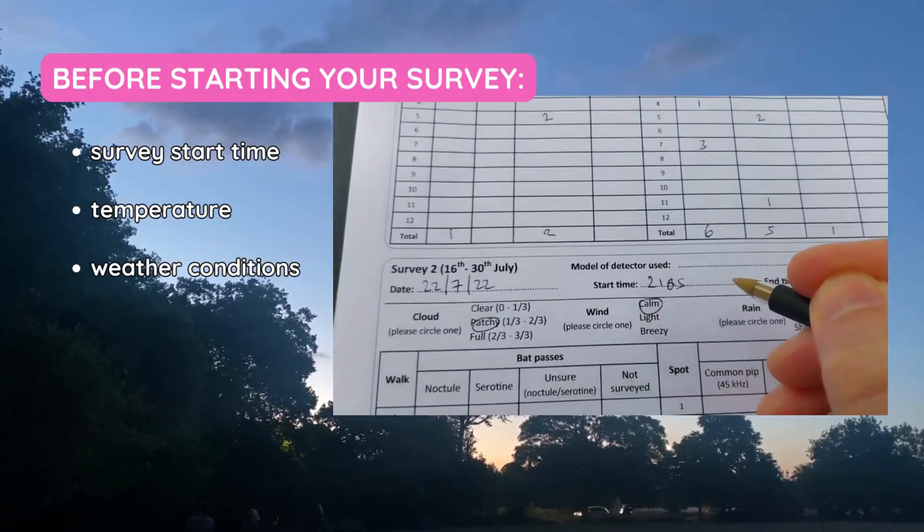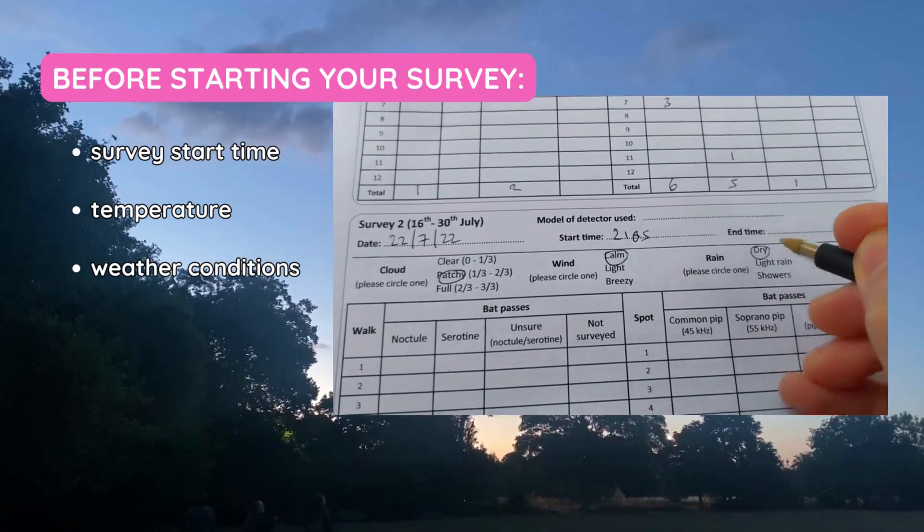Before starting your survey, note down the time, temperature, and weather conditions on your survey form.